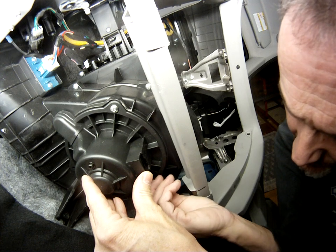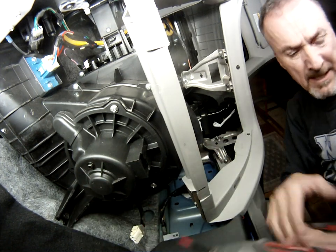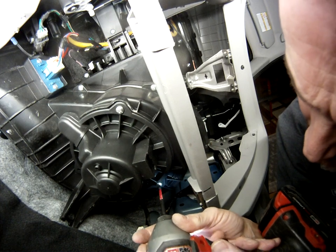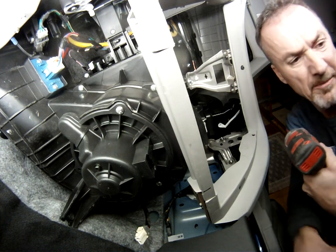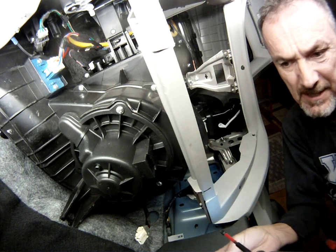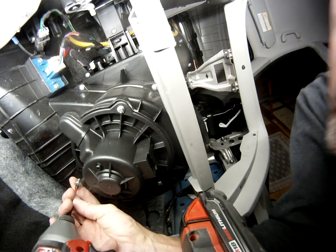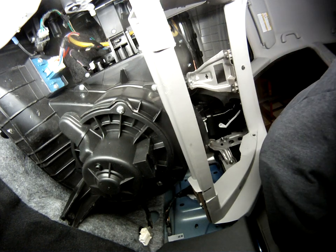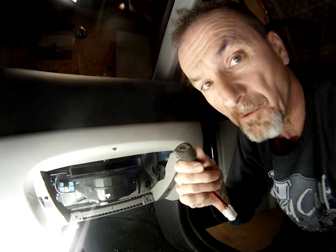It really does not take a lot of time for this blower motor to be installed — you can do this on your own. I picked up this motor for about 60 bucks right from our local parts store. I surely don't want to know what the dealership would be charging for something like this — it would probably be 130 to 150 bucks. We'll get that last screw in and hook up our wire harness.